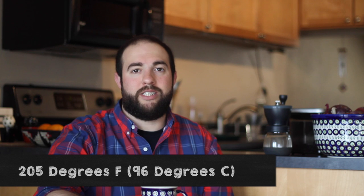So there you have it. Water temperature: 205 degrees Fahrenheit, 96 degrees Celsius. Water should be bottled, Brita-filtered, or filtered in some way, shape, or form. If you have any questions, go to RoastyCoffee.com. That's it guys, and enjoy.